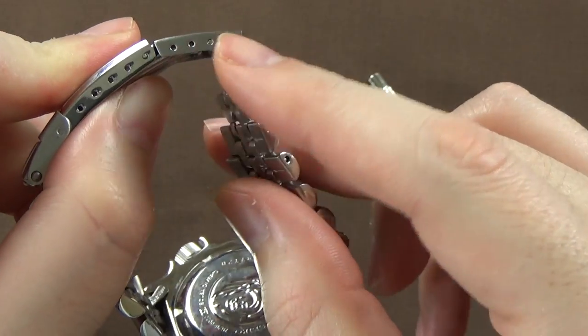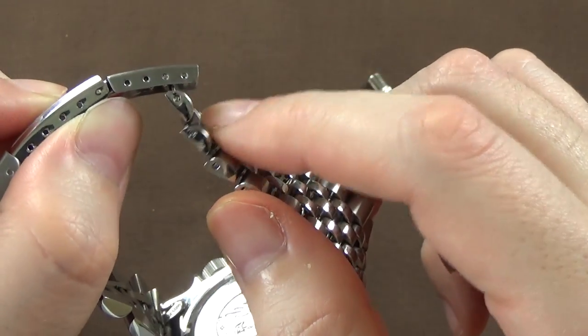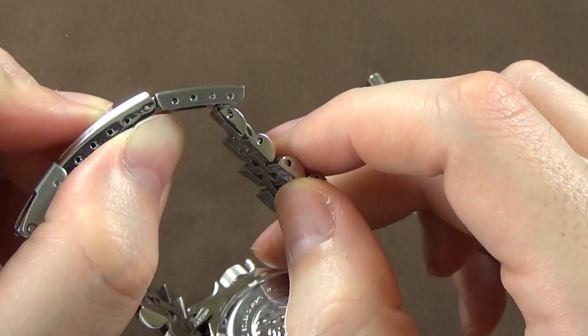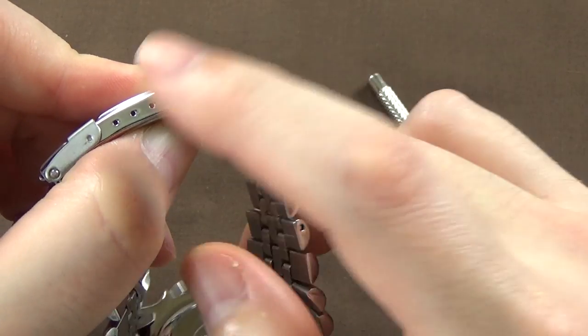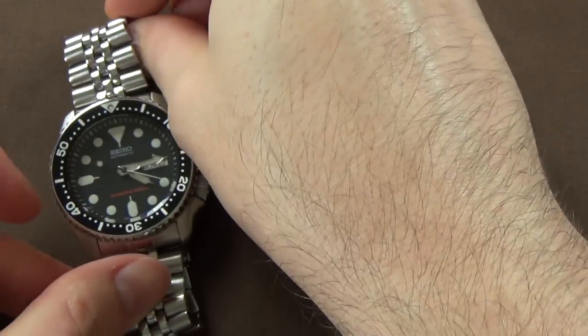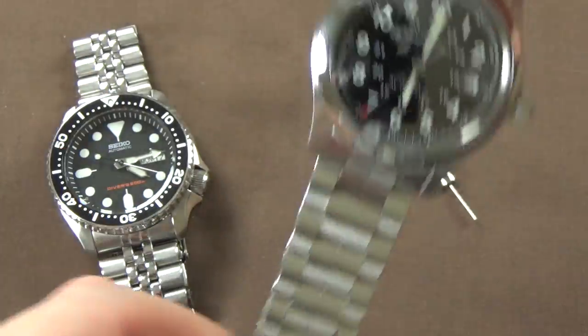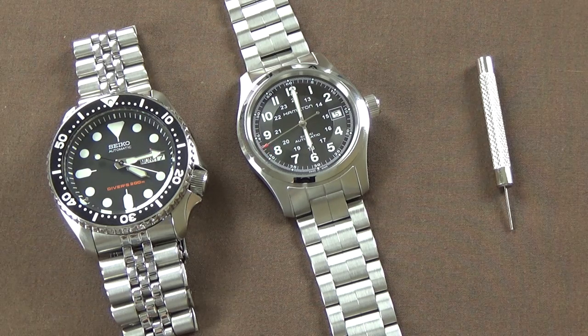It just gives you four extra holes of adjustability on your existing bracelet — if you didn't have access to spare links, if it were a little bit too tight, or if you're just like me and have a bracelet that is difficult to get the proper size because it doesn't have enough micro adjustability built into the existing clasp, this is a decent option. The downfall is, at least in the case of my Hamilton watch, it just was not compatible and did not fit the existing bracelet. You're going to have to just purchase it and try it yourself. I'm guessing it's going to be pretty compatible with most Seiko bracelets because they all have very similar clasps, but other brands I'm just not sure.